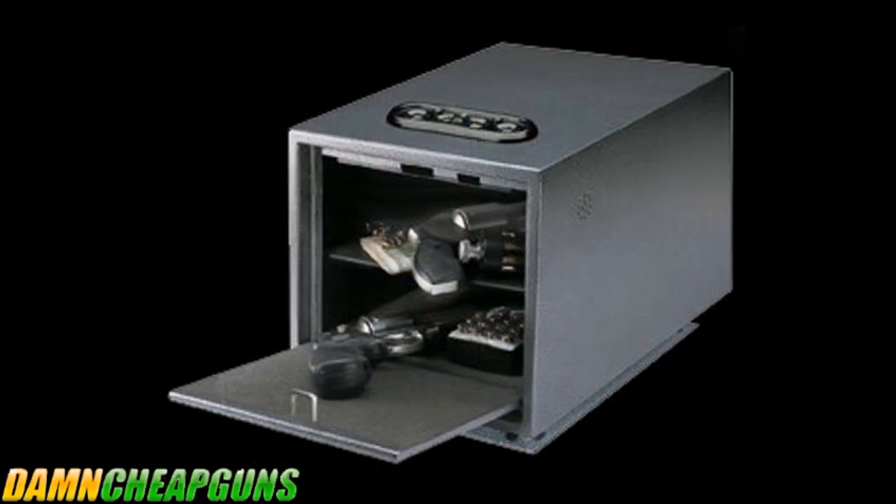You can fit a pistol, a flashlight, and a phone in one of these gun safes. The Gun Guard can be placed in a desk drawer, a nightstand, or even under the bed. It features pre-drilled holes to mount anywhere.